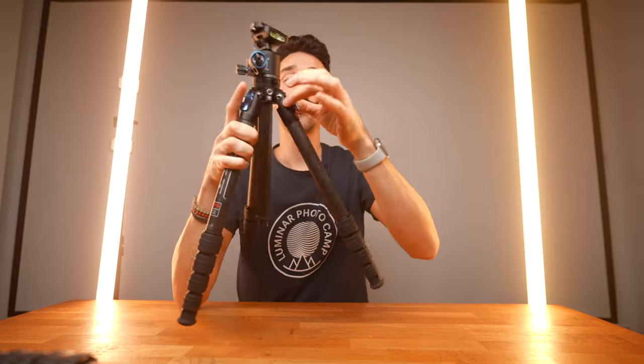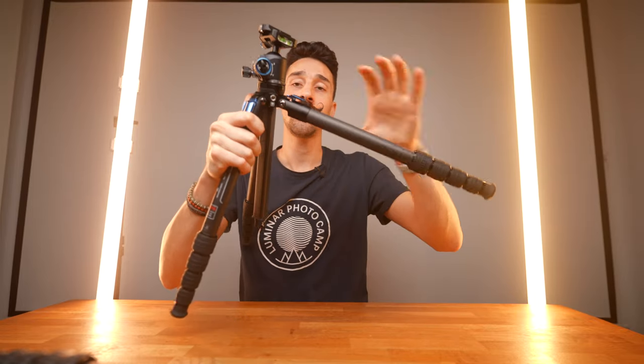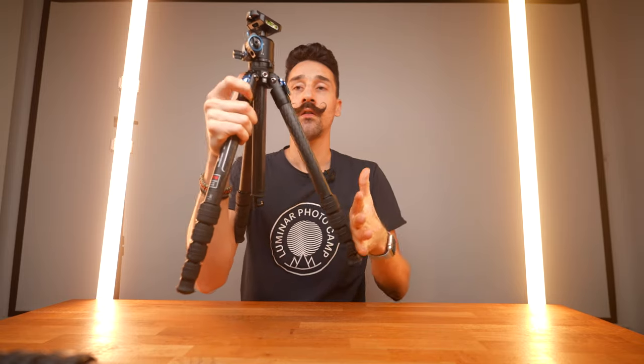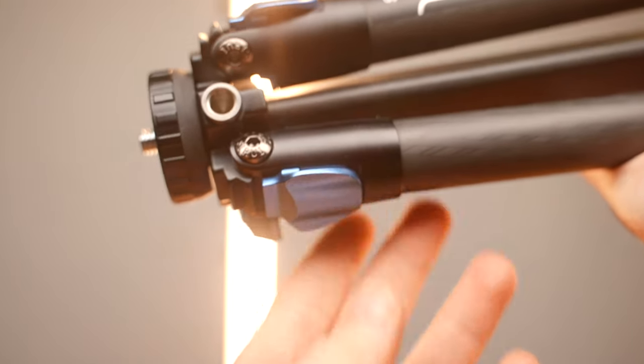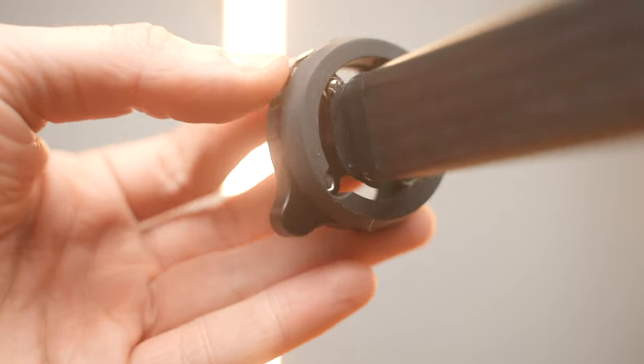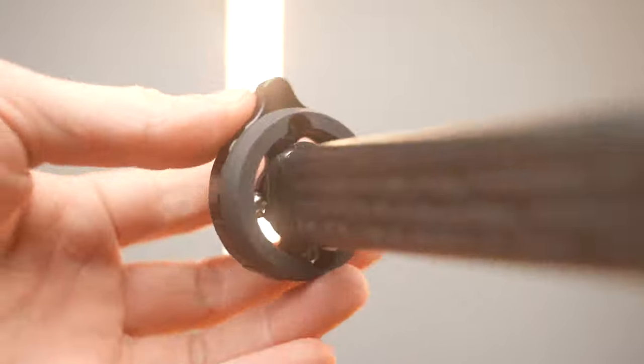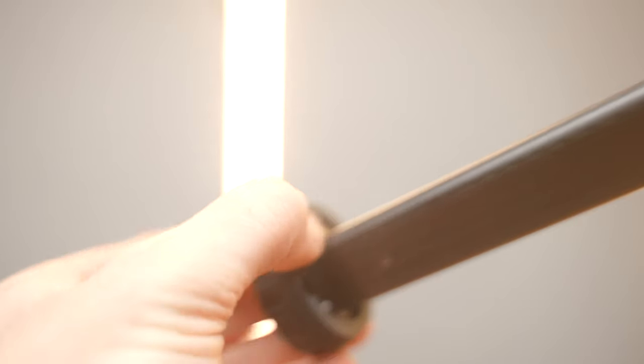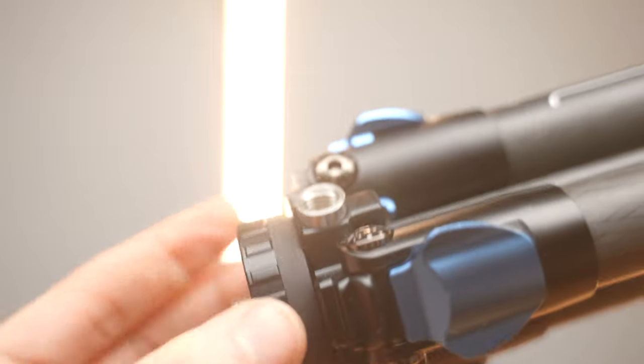You've got similar knobs that you can lock or keep open. Once you're happy with the position, you can press them down and they'll lock in place. The center column is very sturdy — I really like the way it grips, and obviously it cannot rotate because it is triangular. You also have two screws that you can tighten to lock the head in place, which is really cool. And there's a nice little rubbery surface at the bottom of the head.